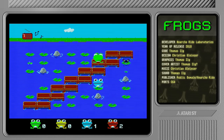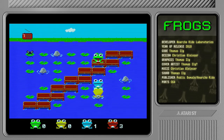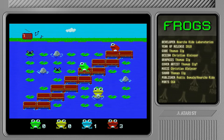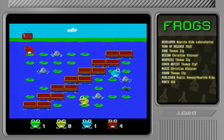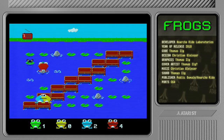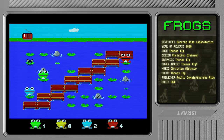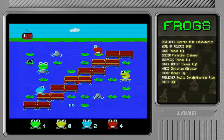Yeah the joystick isn't as terrible as I had feared, but it's not great — let's just say that. I'm not even sure this is an original 2600 joystick because it seems like some sort of pirate version. It doesn't quite look right, but it is working, so I'm happy about that.